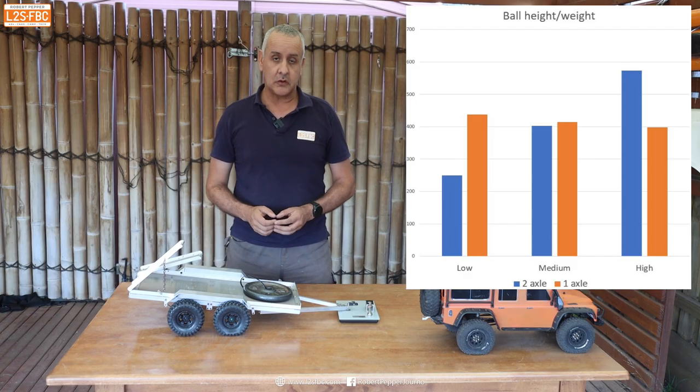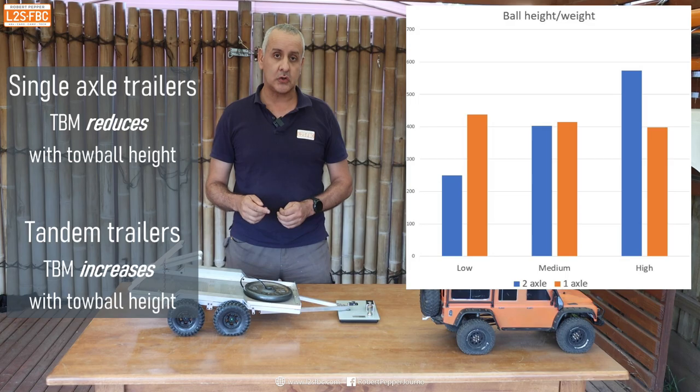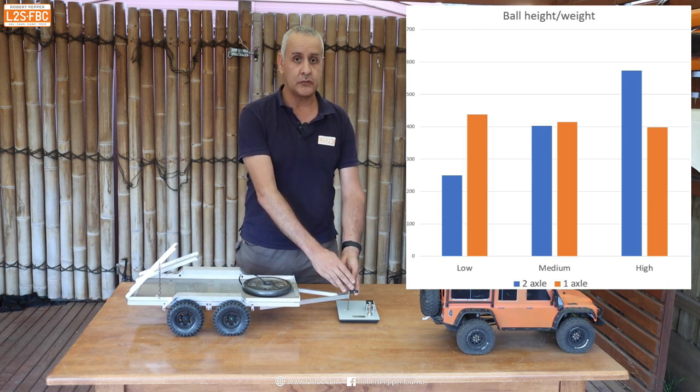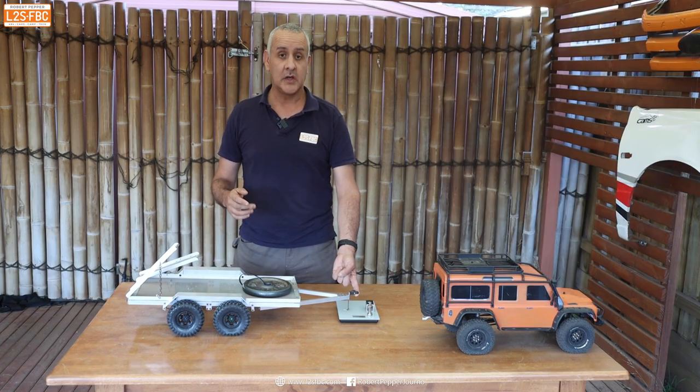The moral of the story is you've got to be really careful about the height of your tow ball when you measure the tow ball mass, and make sure that's accurate for your vehicle's traveling height. This also means there is no absolutely perfect formula to calculate the effect on your rear axle and front axle from the tow ball mass. The only sure way to do it is to get your vehicle loaded with all the things you'd normally take, then get it professionally weighed by one of the many caravan weighing services you find in Australia.